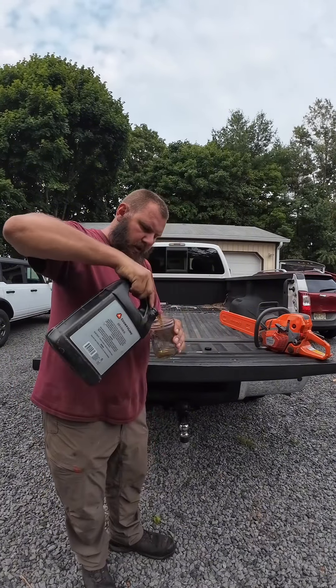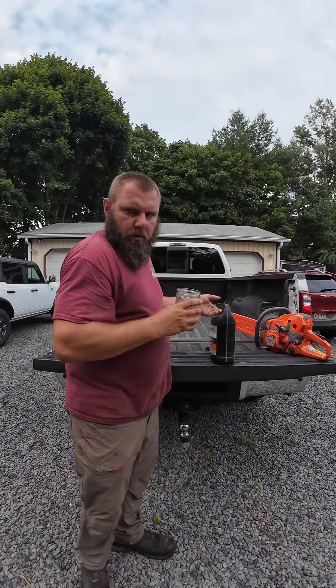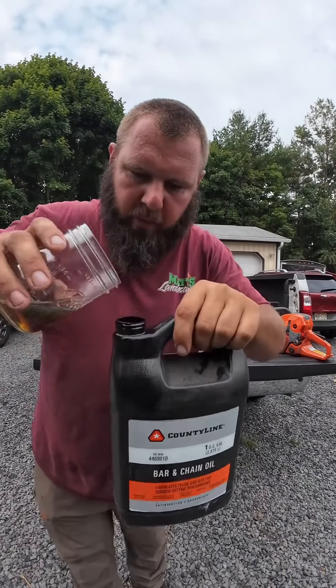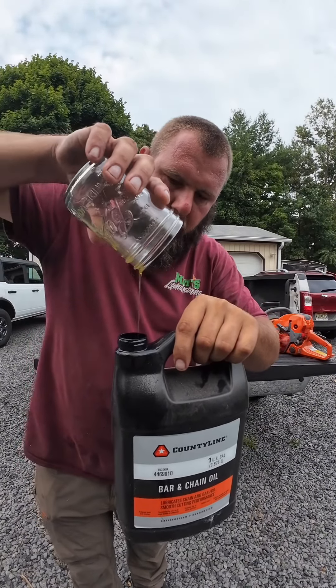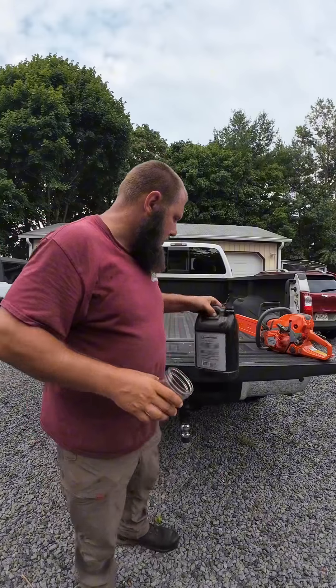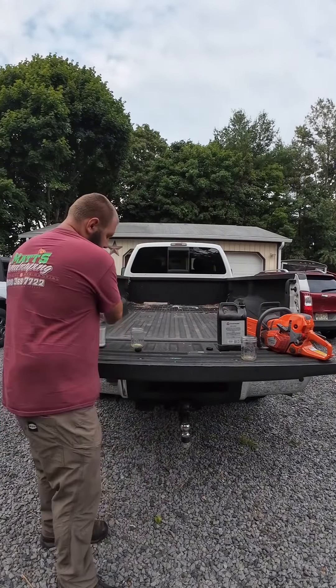So this has been in the shop all day. You pour it in here and look at it — it pours like water. It could just be the oil; maybe this County Line oil isn't good for summertime use.